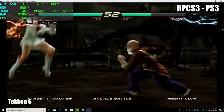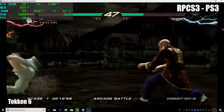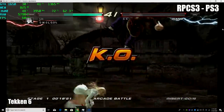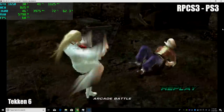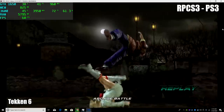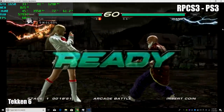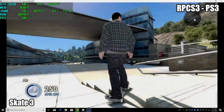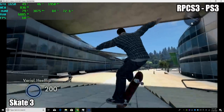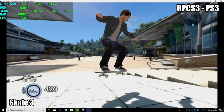Finally we have RPCS3, the PS3 emulator. Tekken 6 is running at full speed with no issues whatsoever — a constant 60 FPS, fully playable. In the past few months the developers for RPCS3 have come a long way. Even 6 months ago I could hardly get 60 FPS in Skate 3 on my highest end machine — a 9600K overclocked to 5.1 GHz with an RTX 2080 Ti. But with these latest builds, Skate 3 is running at 1080p, 60 FPS, no problem on this machine. The sound is also fixed, so this emulator is coming along really well.